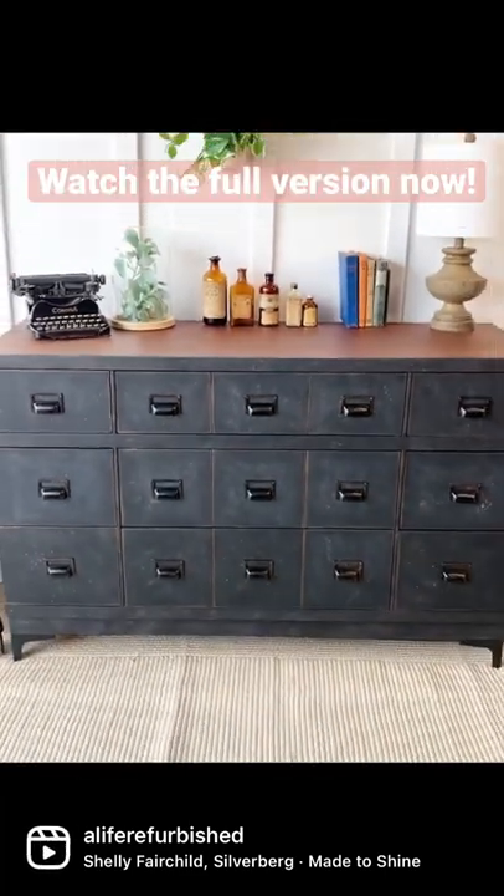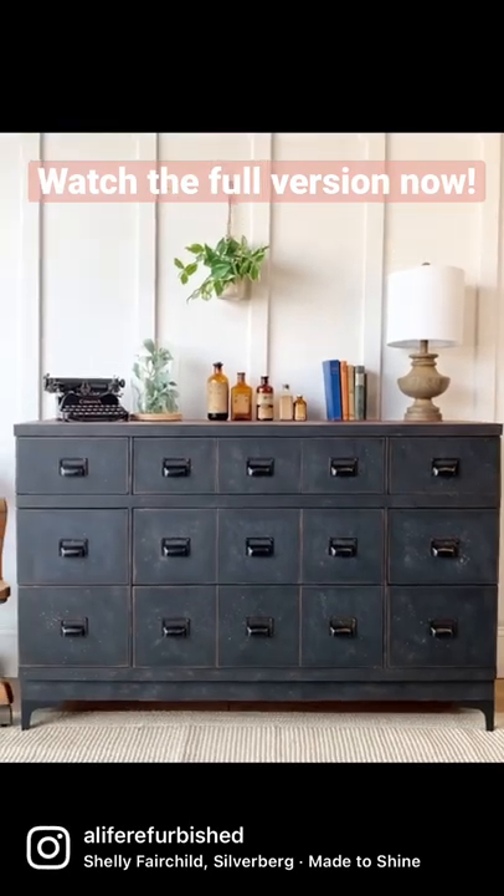I hope that you guys like this — I love it. Feel free to watch the full tutorial on YouTube now.